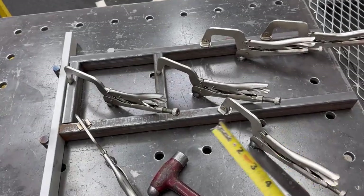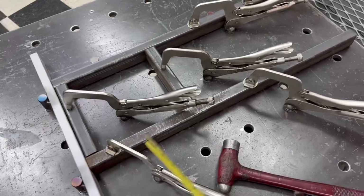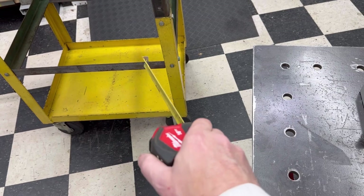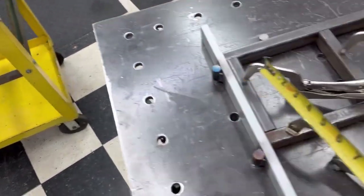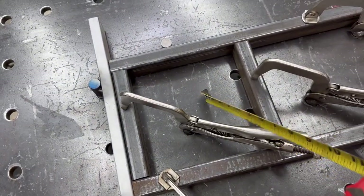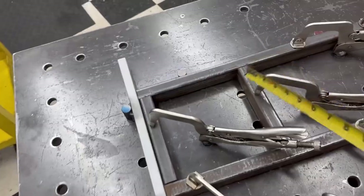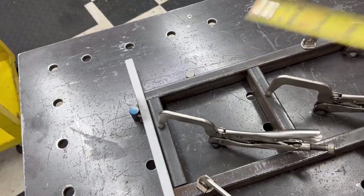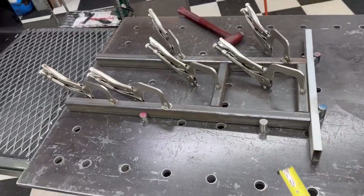I've got my four pieces cut out here. This is the long rail that is going to go up under, 12 inches, get welded onto the bottom. Then it'll come out five more inches. This square pocket here down inside is going to be where the seven-inch diameter bottle sits. And then I'm just going to put a rail across here and across here, and that'll hold the bottom of the bottle up. Let's go ahead and get this thing tacked up.